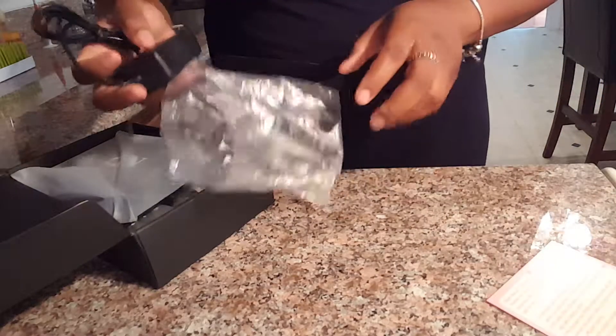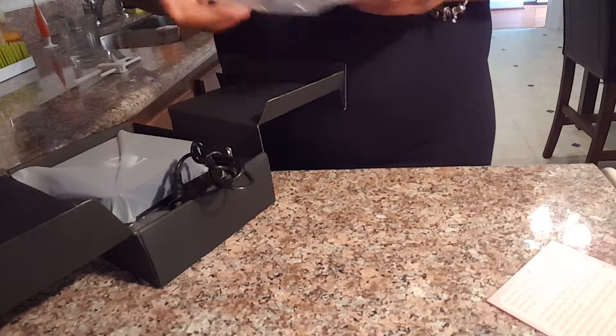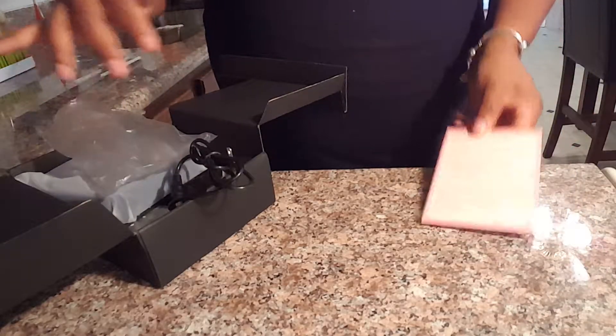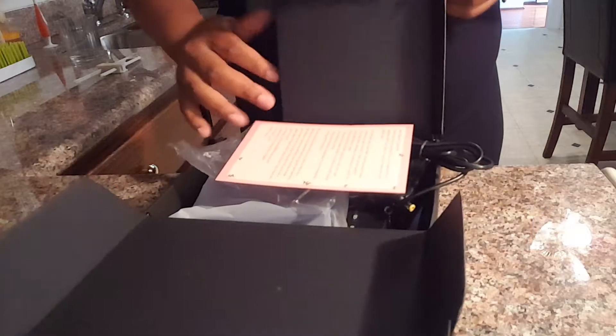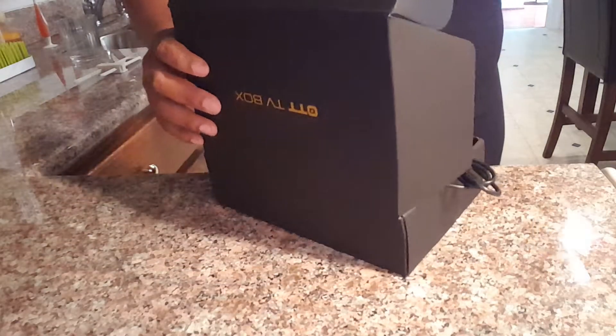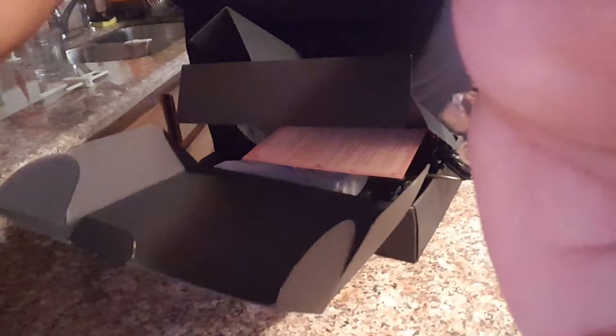You can download other apps and get started watching TV shows, movies, and other things. I'm going to get this set up on my TV and I'll probably come back with another video going through the interface and showing you how to work it. I'm going to take this to my living room and get it set up. Hope you enjoyed the unboxing video. Thank you.